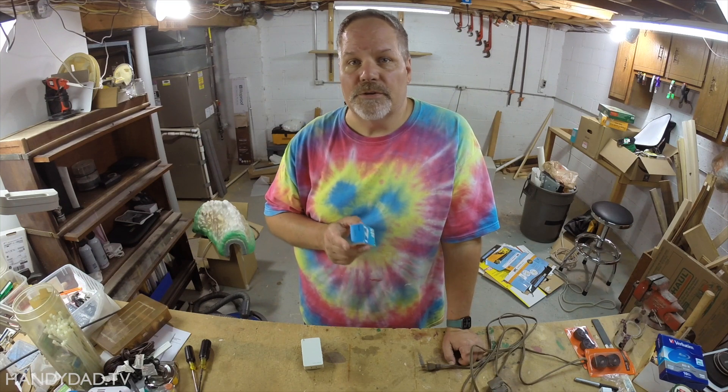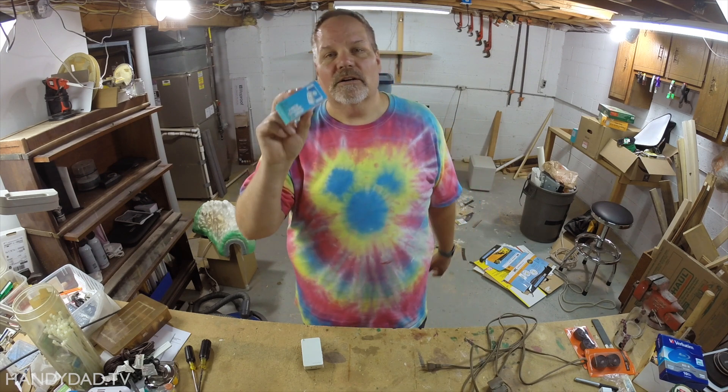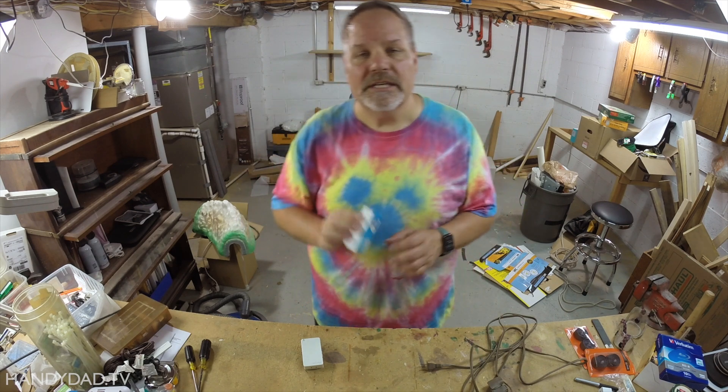Today on HandyDad TV, I'm going to introduce you to the cheapest smart home device that I've ever seen. It is the Sunoff Basic — $6. You buy these in a four-pack, they cost about $25, so $6.25. They are inexpensive and really easy to set up, so I'm going to take an ordinary extension cord and add this device to make it a smart device.